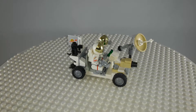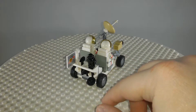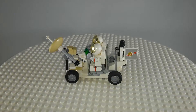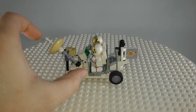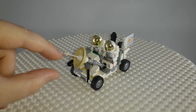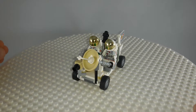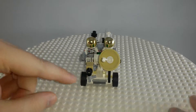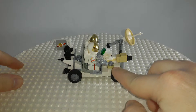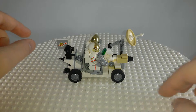It has seating for two minifigures. The little tool rack in the back holds a classic space flag. It has a satellite uplink dish, or communication thingy, with a very nice part usage of the ski pole for the antenna. And then it has a camera on the front, and batteries and little greebles up in the front — I guess you'd call it the dash or the hood area.